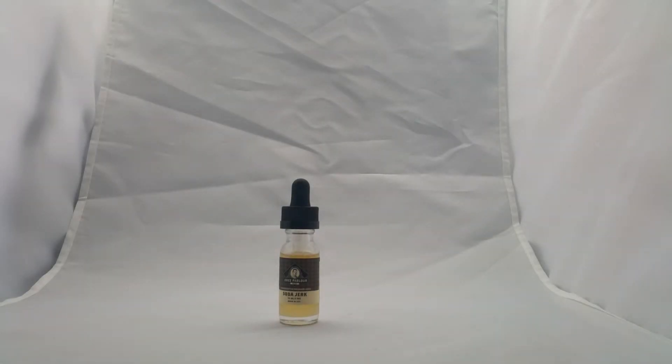Hey guys, Marvin here bringing you another review video. This time it is of the Juice Parlor E-Juice line. This one's called Soda Jerk and it's a root beer float. I'm going to review it with my friend and tell you his opinions.